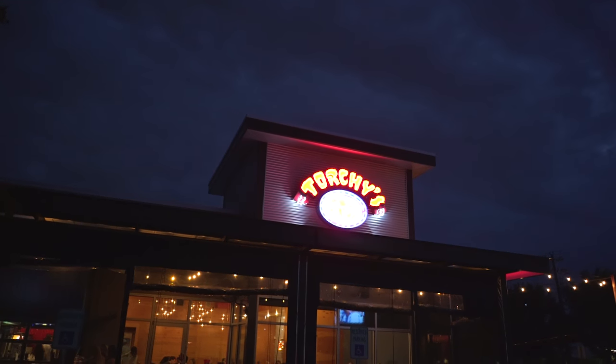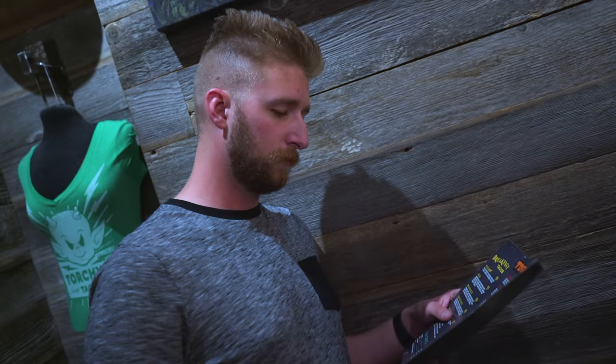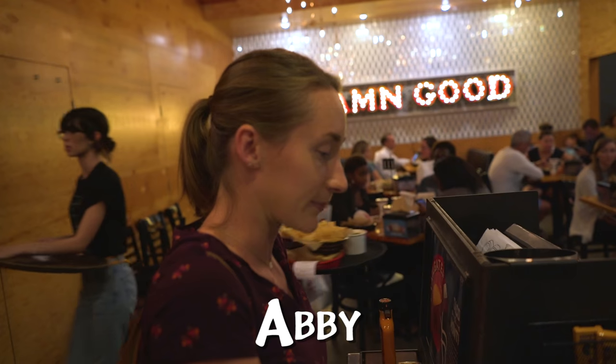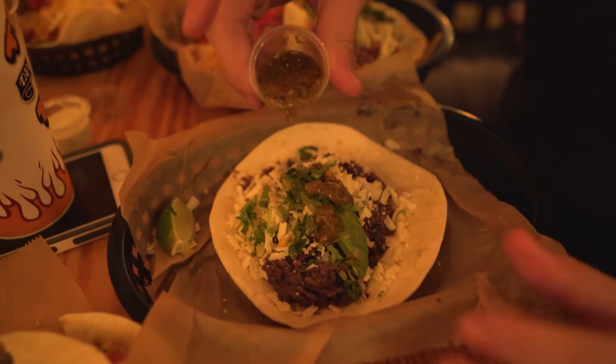So when you come to Texas, one of the main cities, the first place you need to go is Torchy's Tacos. Put that sauce on, Dan.